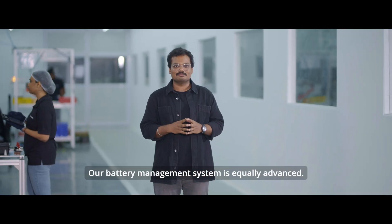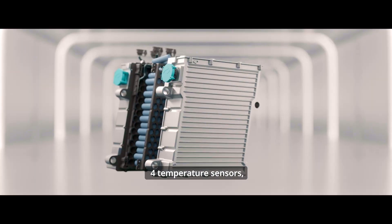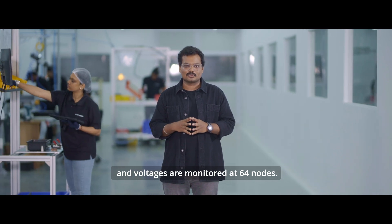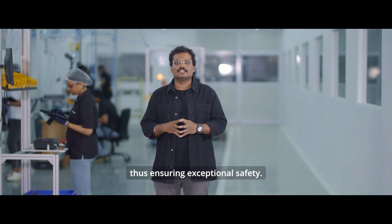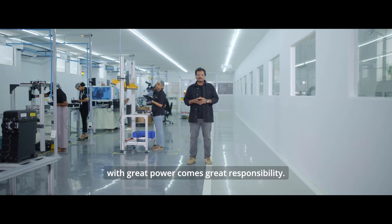Our battery management system is equally advanced. While regulation requires a minimum of four temperature sensors, our system features 32 temperature sensors and voltages are monitored at 64 nodes. This provides real-time monitoring of the battery's vitals utilizing close to 100 metrics, thus ensuring exceptional safety — and as the saying goes, with great power comes great responsibility.